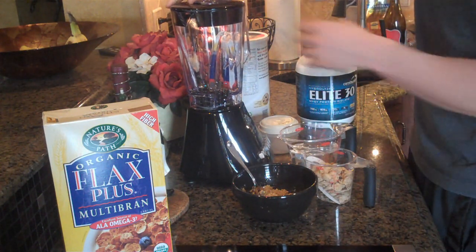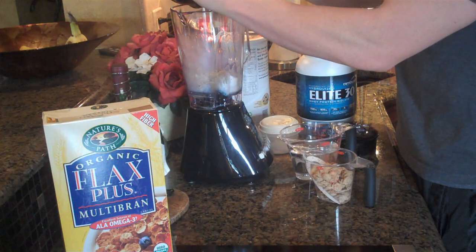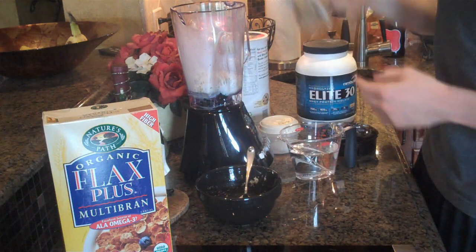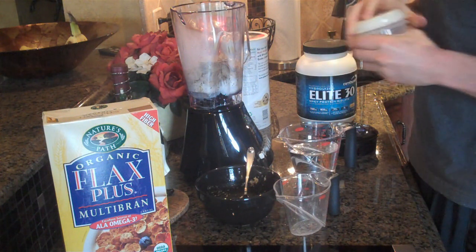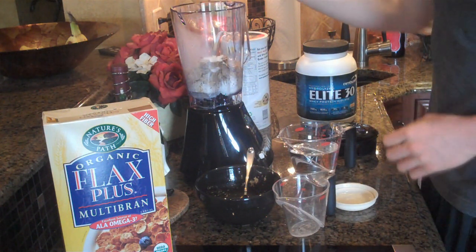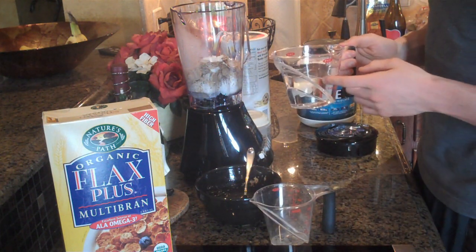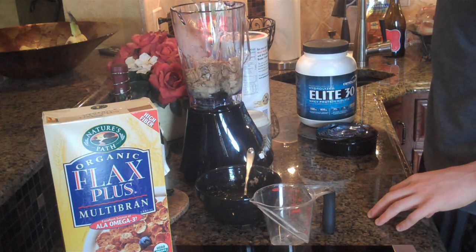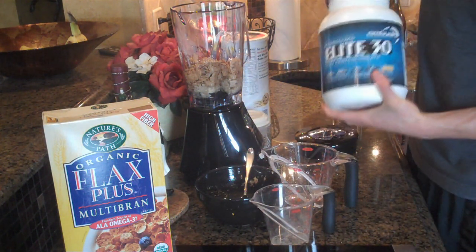Let's go ahead and add all of these into our blender here. We'll add the cooked oats. I want to add a little bit of stevia — this is just preference on how much you want in your shake, I'm going to add a little bit into mine. Then a cup and a half of water. I guess you could use milk here, but I'm just going to use water to keep it a little lower calorie. Then top it all off with a scoop of vanilla protein powder.